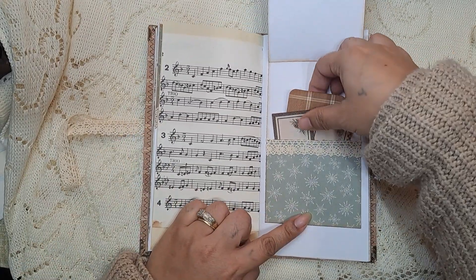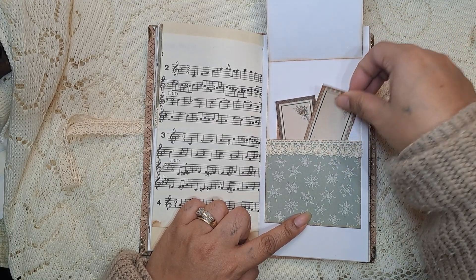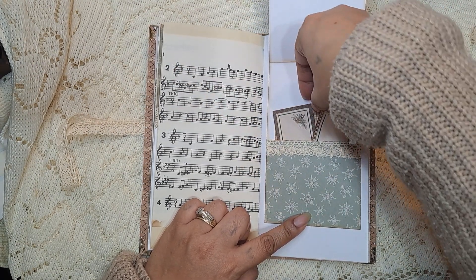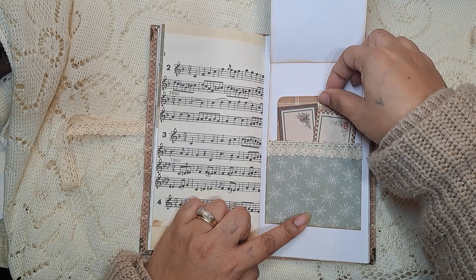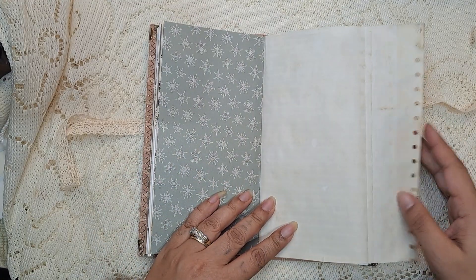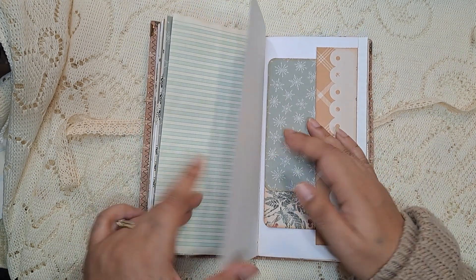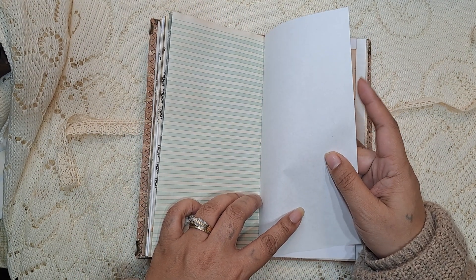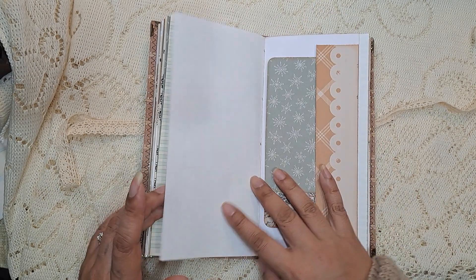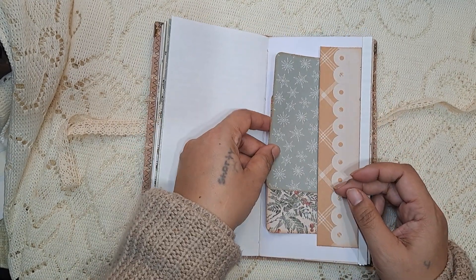There's a little pocket here with some more of the little tags that you can use on different spots if you want. Another little flip out there, and I believe this paper is sort of watermarked — I think it might be vintage, but I'm not a hundred percent sure. And then a little side tuck with two more tags there.